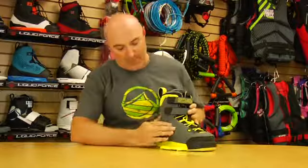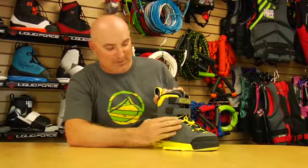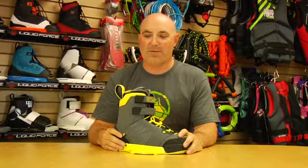You've got a lace zone in the bottom here so you can get that nice and tight. This molded EVA panel actually gives you a little extra stiffness across your instep, while the front panel is perforated to keep that nice and soft. These top velcro straps let you get this cuff around your ankle for a super bomber fit.